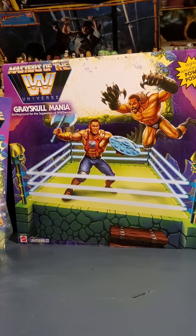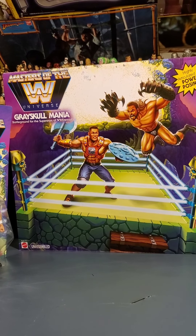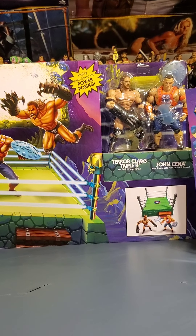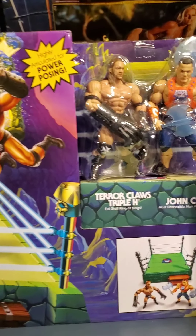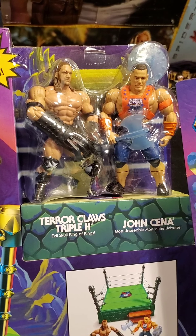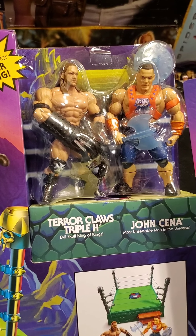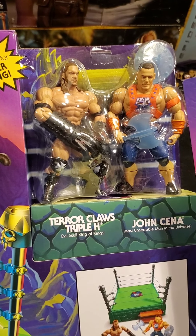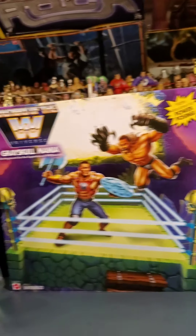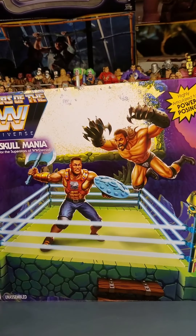And there it is — the Masters of the WWE Universe Grayskull Mania Ring. Not the $20 version, but the $30 version, the one that comes with the exclusive John Cena — the most unseeable man in the universe — and Triple H, Terraclaw's Triple H, evil Skull King of Kings. This ring is a Walmart exclusive at $30. There is also a $20 version of the ring.